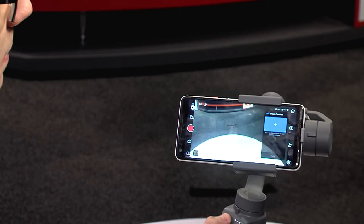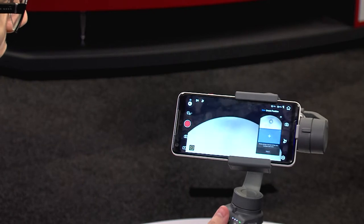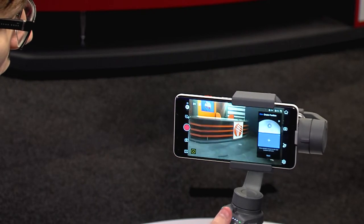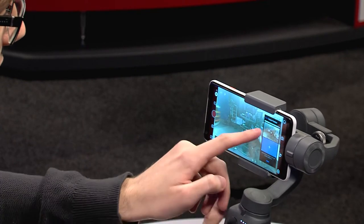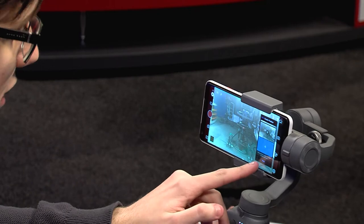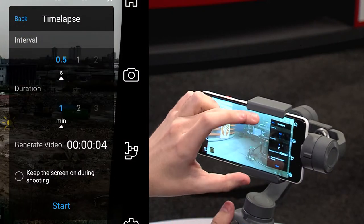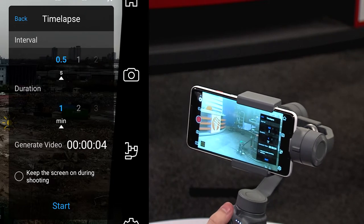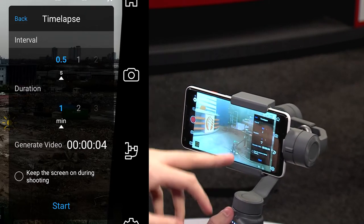Now use the joystick on the gimbal to choose a start position — let's have it shooting at the table. Then move it somewhere else; let's have it go and look at the camera. Press that and it says A and B. You can add more points if you want, but we're going to have A and B for a start and finish. Then press next.